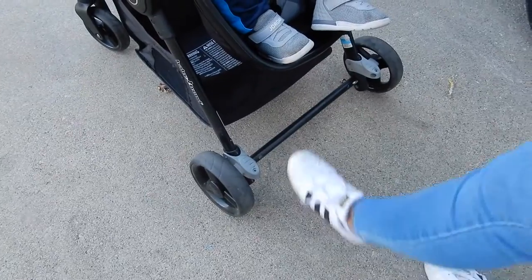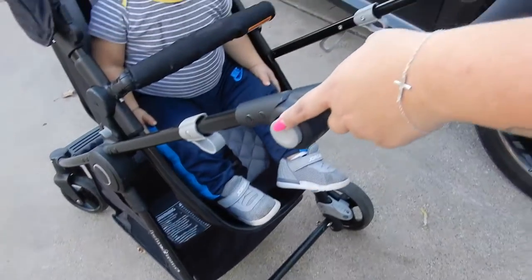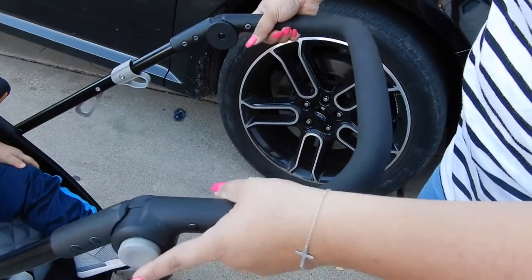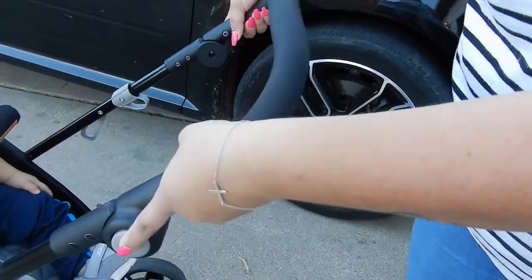These are the brakes — you have two. Just put them down or up when you're ready to go. These handles you can adjust if you're shorter and need them down, or if you're taller. It doesn't go higher, raised — this just moves back and forth.